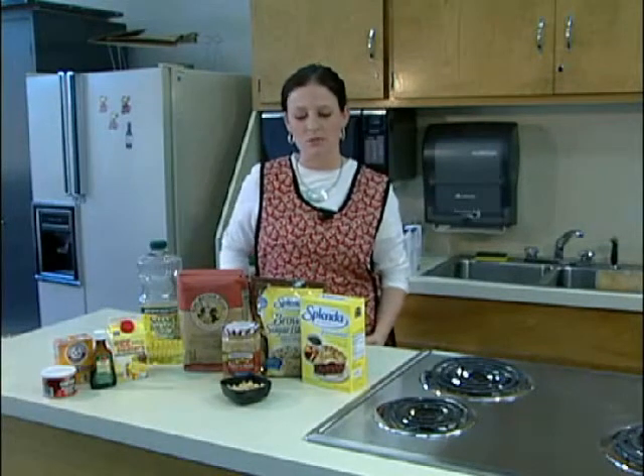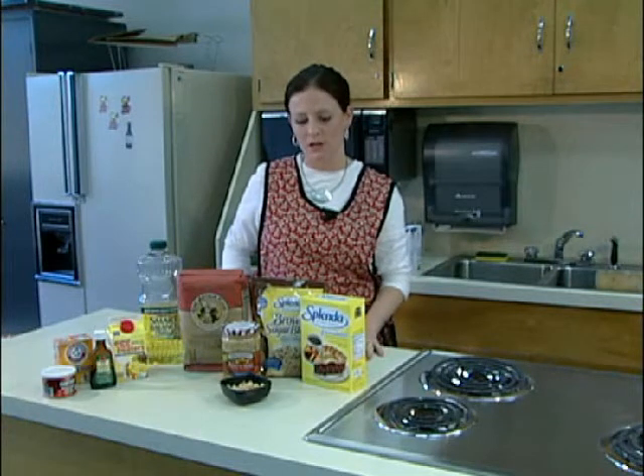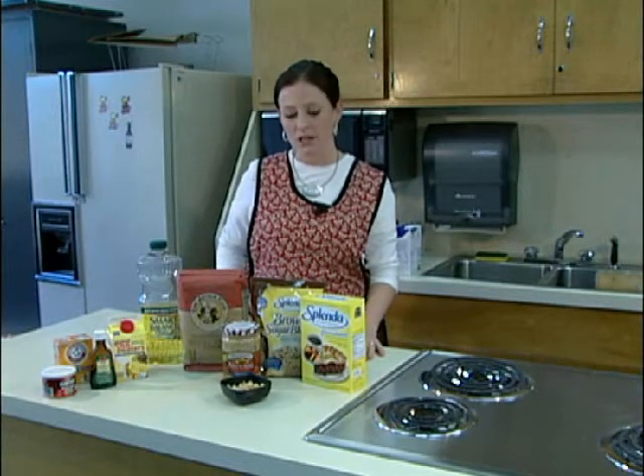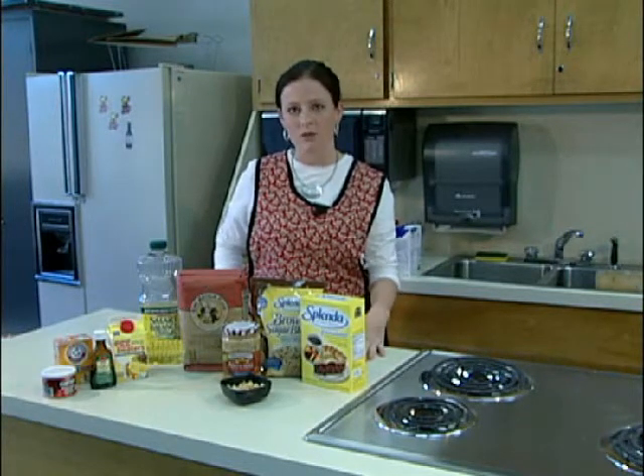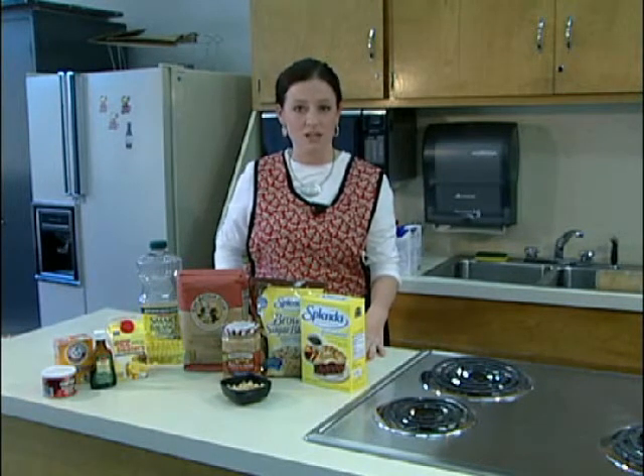Special occasions might call for sweets, but these sweets can be made with some sugar replacements to make them healthier. We're going to make some peanut butter cookies today and use a few replacements to keep up the flavor and make them still tasty, but a little bit healthier.